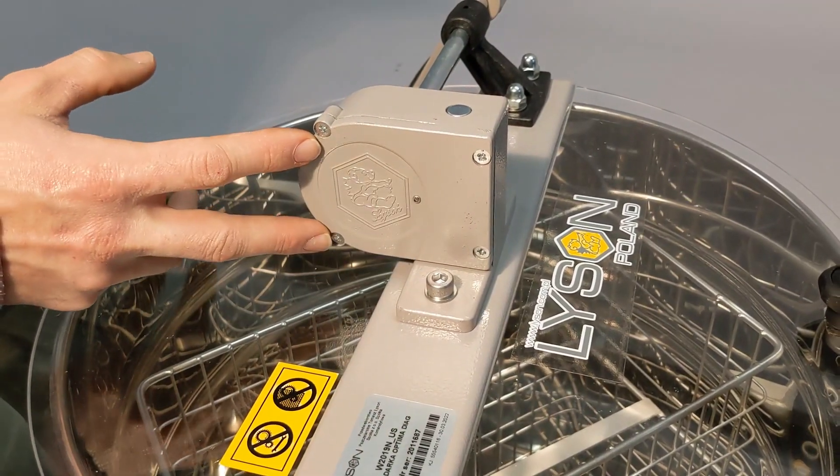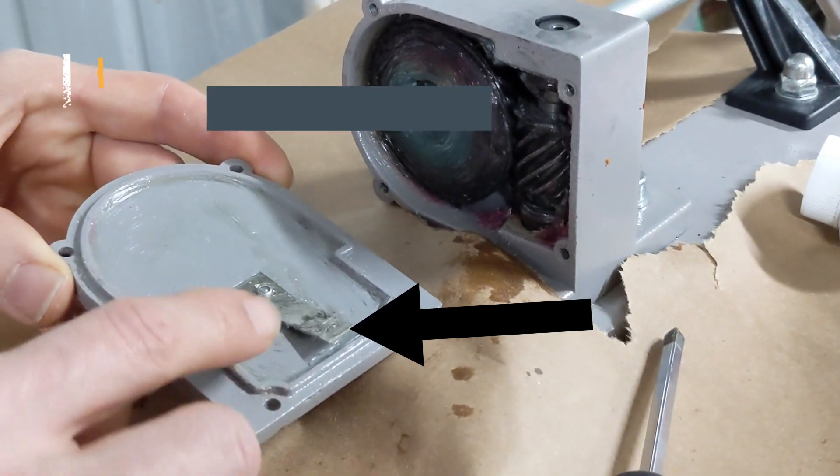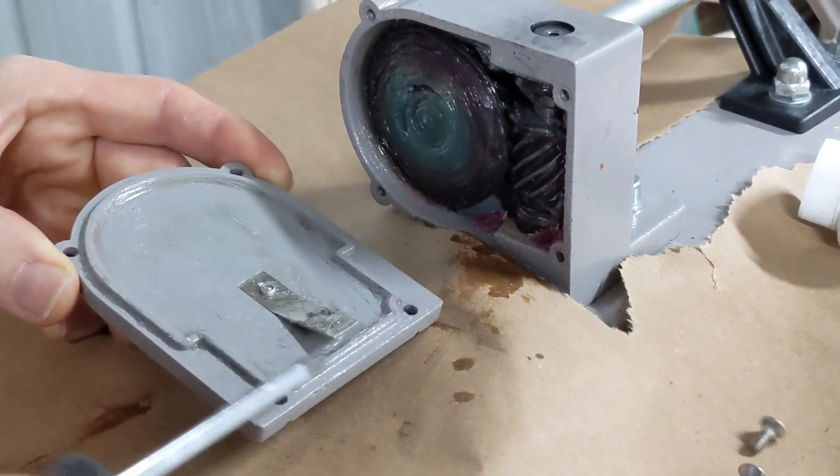Open up the side plate of the gearbox and look at this little plate. Pry it up just a little with a screwdriver — about 1/16th of an inch, maybe. If it's broken, we do sell replacements.